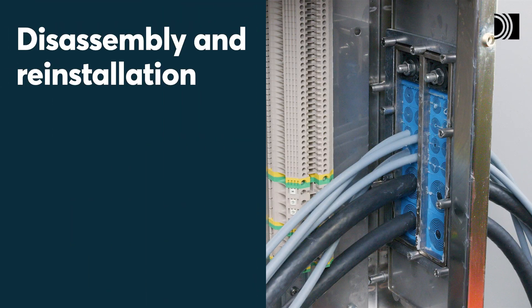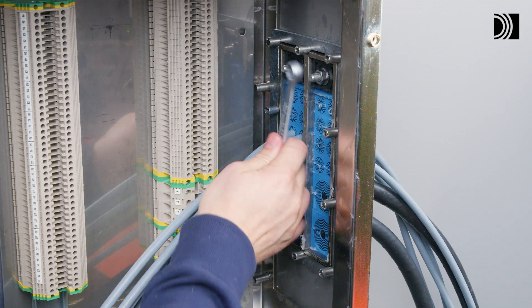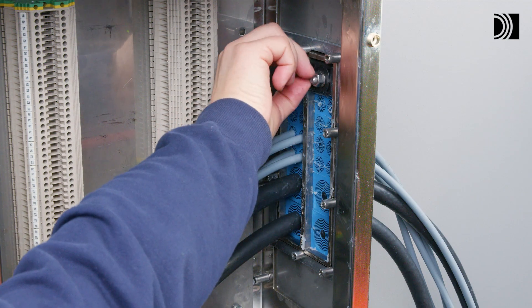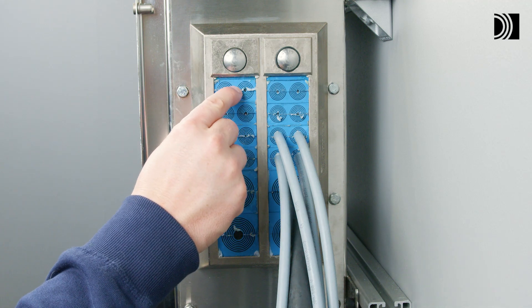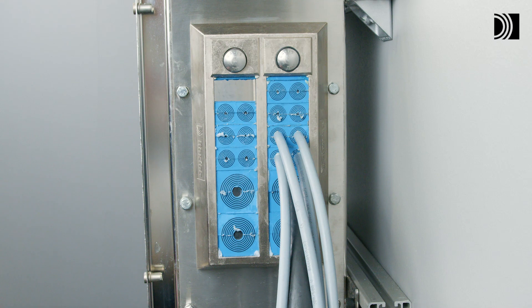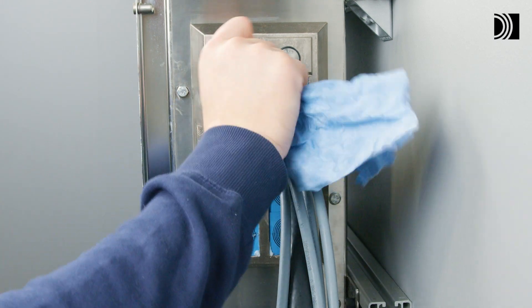Disassembly and reinstallation. Untighten the nut. Remove the modules needed. Clean the exposed packing space and continue the reinstallation.